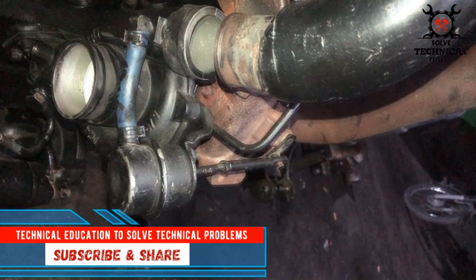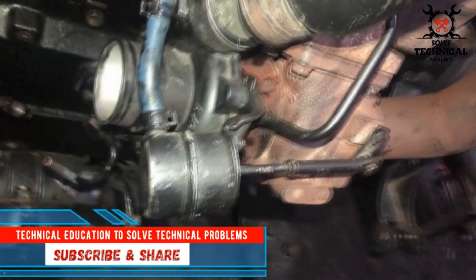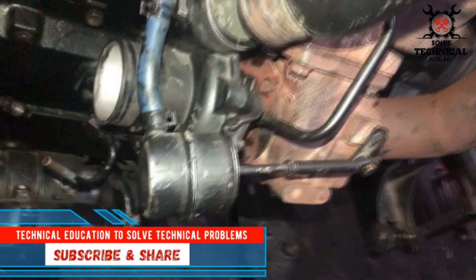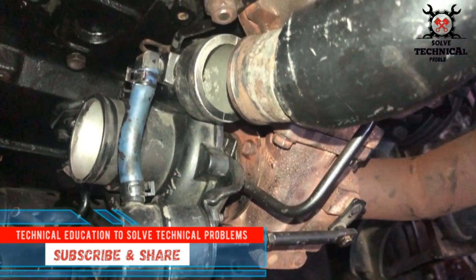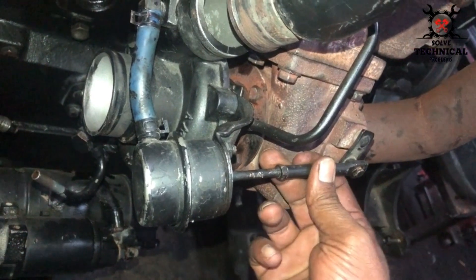The turbo has two fans. The fan on the exhaust side works as a turbine and rotates the fan on the intake side, which works as a compressor. Boost pressure is built inside the intake manifold with the help of the compressor fan inside the turbo.